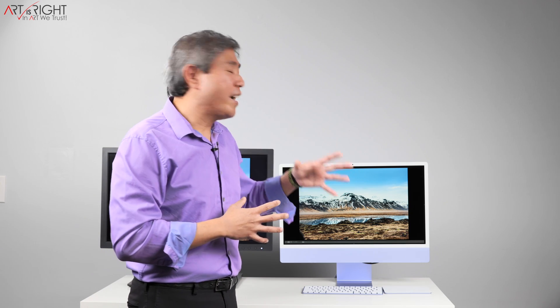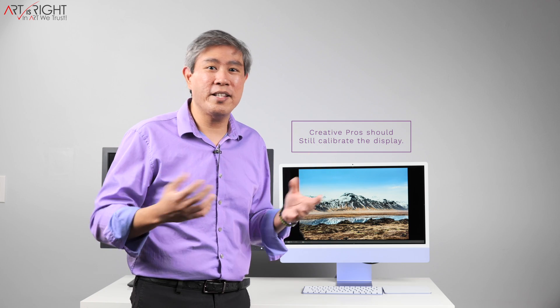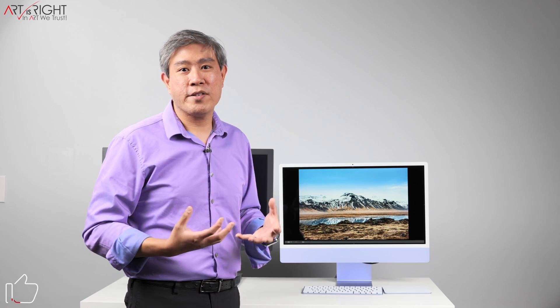The great thing about these displays is that everything just looks amazing on them. You pull up a picture, you pull up video content, and everything pops — you don't even need to go in and calibrate them because they look amazing already. But the thing about these displays is that they're giving us a lot of bias. They're showing us colors that are more saturated, that have more contrast — giving us just a slight bias on the way we're seeing our images.